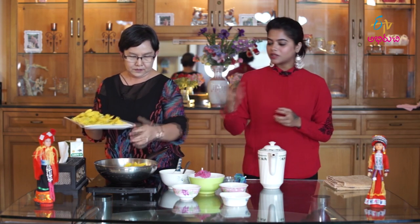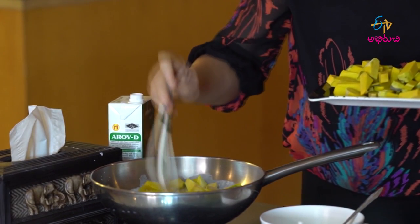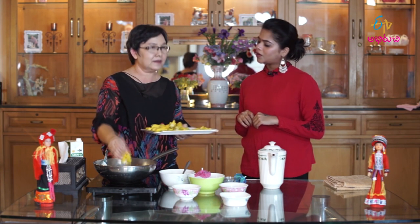So what we're going to do is boil everything together. Yes, you have to boil them together for about 15 to 20 minutes.